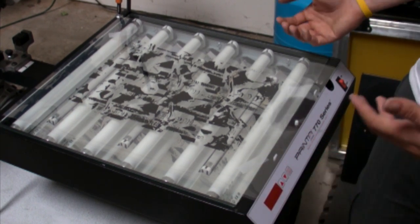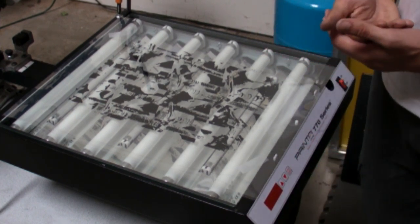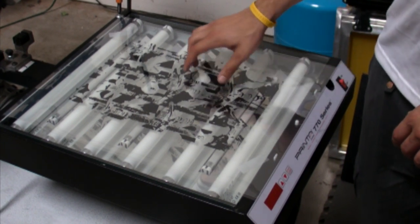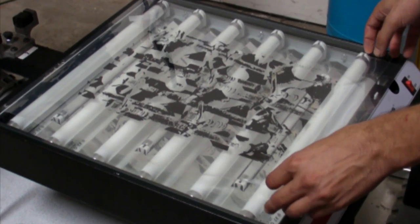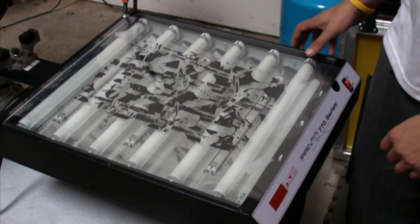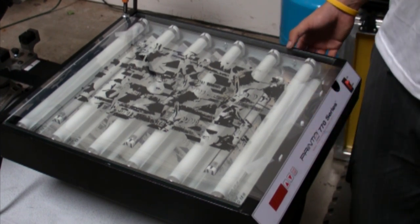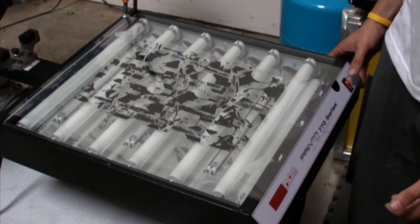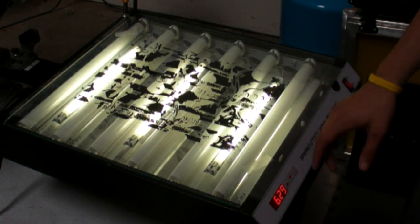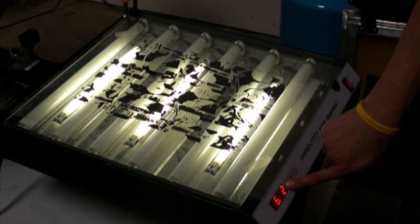Since cyanotypes are a contact style print, you take a digital negative — which we have here — and it is pressed onto an animation sheet which has guide holes at the bottom to line everything up and keep it registered. We are fortunate enough to have a light box with a timer. Go ahead and turn it on. Right now it's set at 6:30, so I'm going to go ahead and bump that up to 7 minutes.